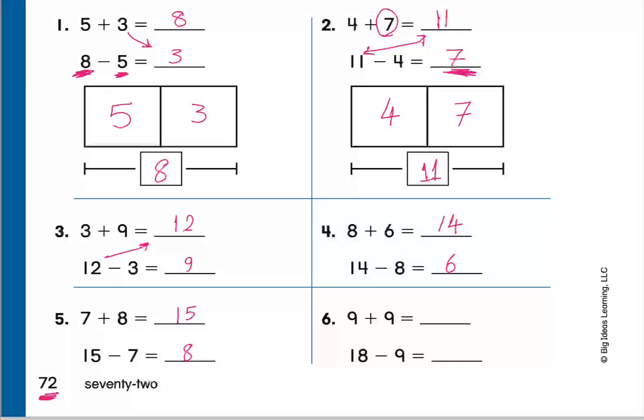Ali, question number 6: 9 plus 9 equals 18. And 18 minus 9 equals 9. Excellent, thank you! Go ahead everyone, write the answers — we need to move to the next page.